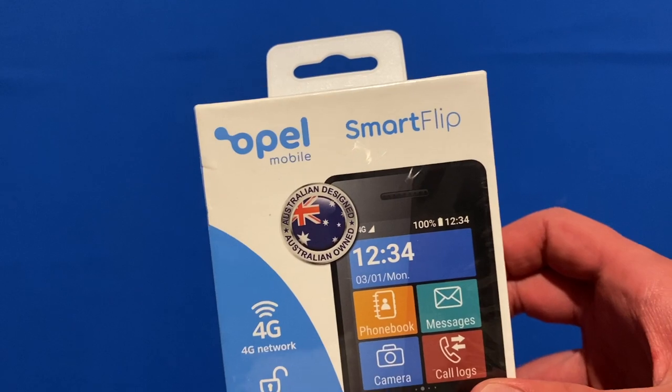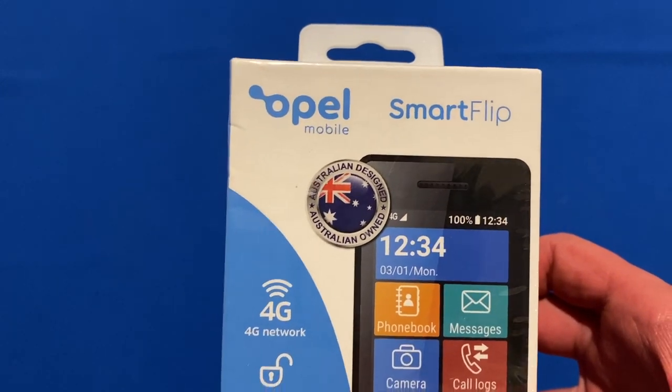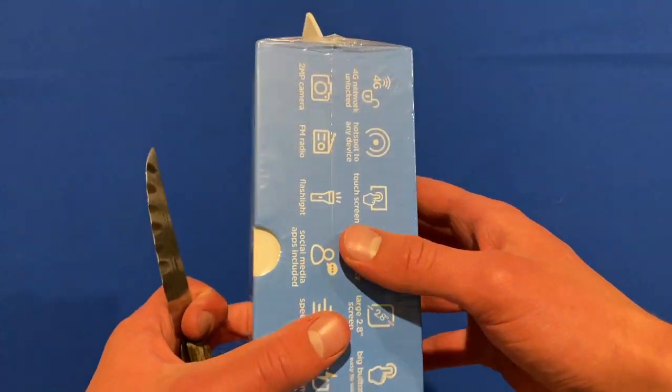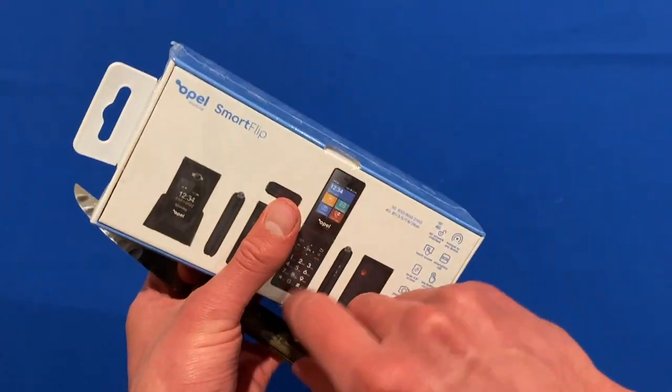It also says Australian designed and Australian owned. So I'm not sure whether this is available in other countries, but it's definitely an Australian brand.